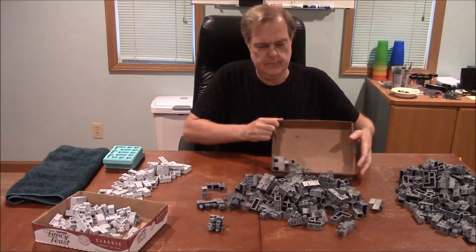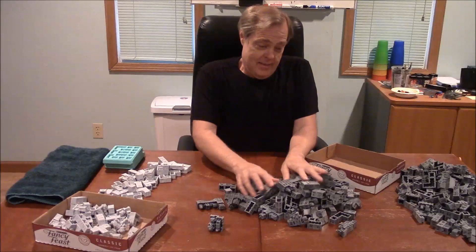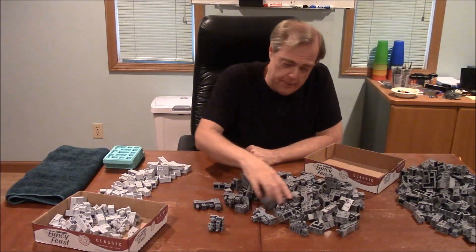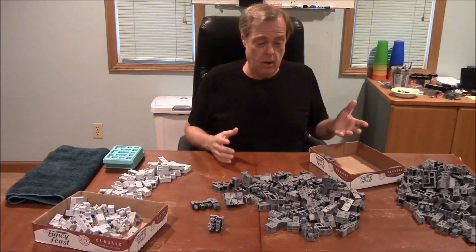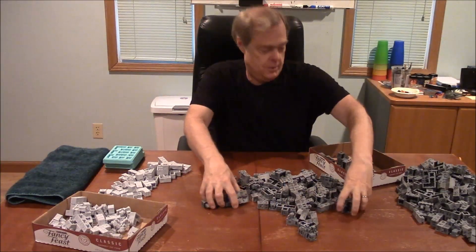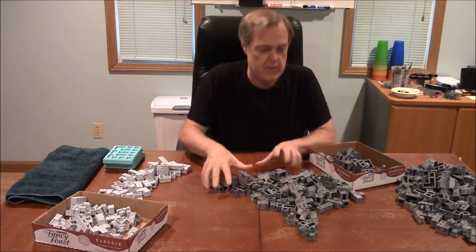Here are some plastic pieces. They do make some noise on your table too, but not as bad. When you're digging around trying to find the pieces you want, these don't chip at all. The paint seems to hold up really well on them. So most people are going to tend to want to cast them in plastic. But before you decide, let me cover a couple other things about the materials.